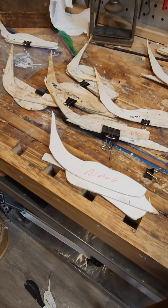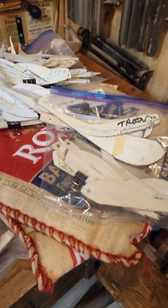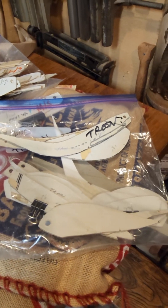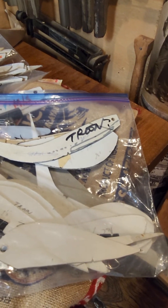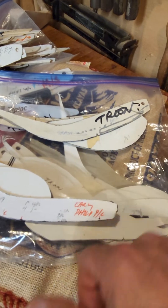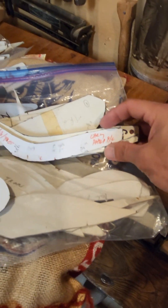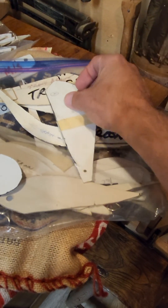There aren't that many Bennett Lang clubs around. This is a bag of the Troon clubs. Troon clubs are clubs that were found in Hull, England, actually — not at Troon, but the clubs were eventually housed at Troon, and now they're at the golf museum, the R&A Golf Museum. Look at the size difference here. This is the front view — just a tremendous difference in size.